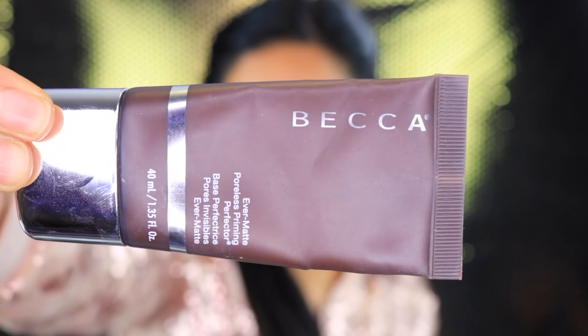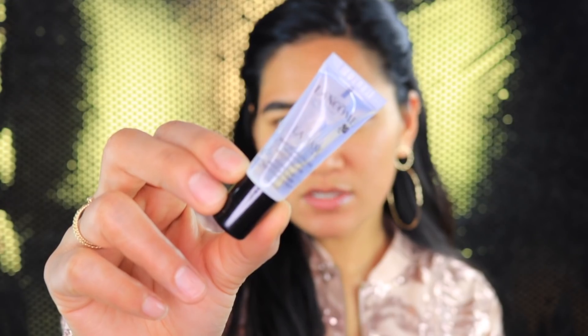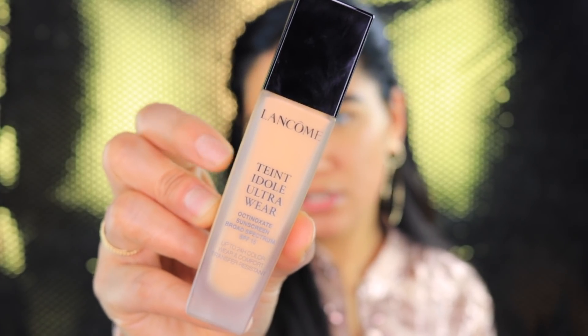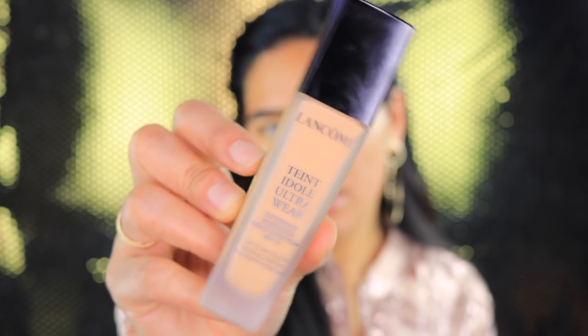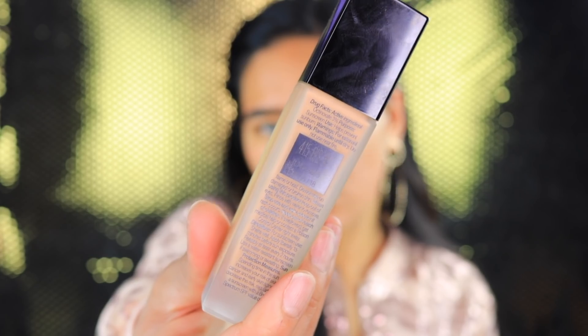I've already gone ahead and moisturized my face. For primer, I used Becca's Ever Matte Poreless Primer. I also got a tiny sample of the Lancôme La Base primer, so I did use this — I've never used this primer before, so hopefully it doesn't break me out. For foundation I'm going to be using my Lancôme Teint Idole Ultra Wear foundation in shade 415 Bisque Warm, and this is probably going to be a little bit light on me.